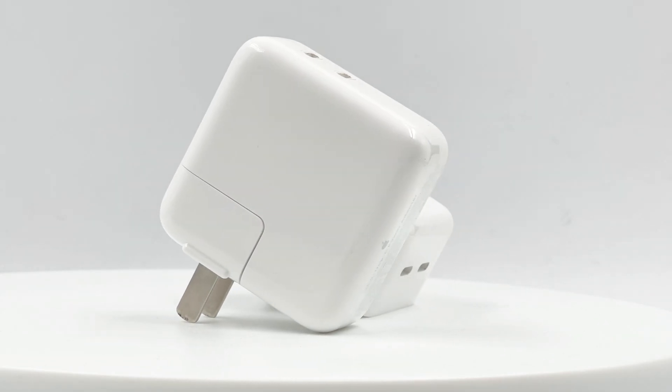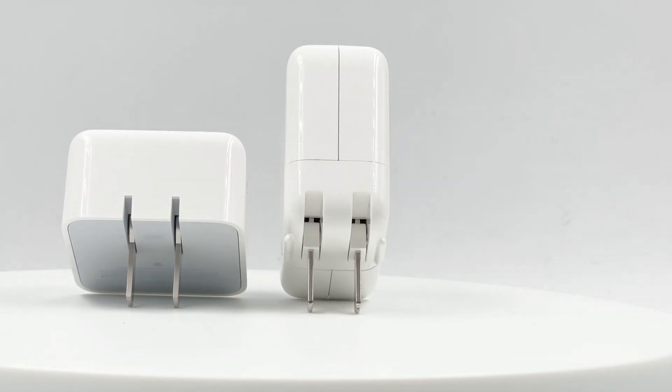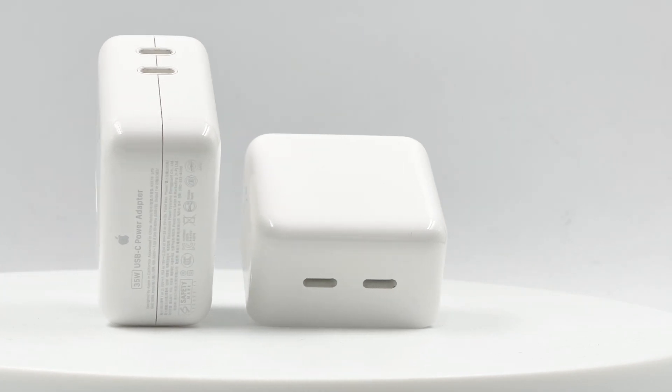In the previous video, we showed how the Apple 35W charger works when charging two devices, and it won't be disconnected when inserting the second device. Today we're going to talk about this issue in detail.